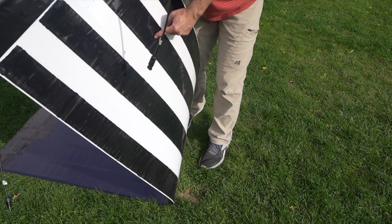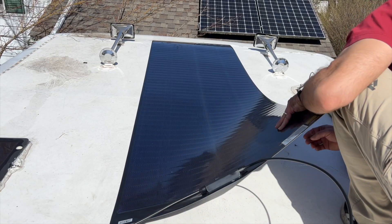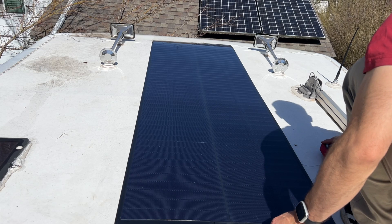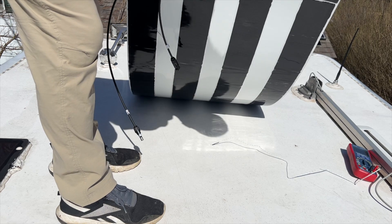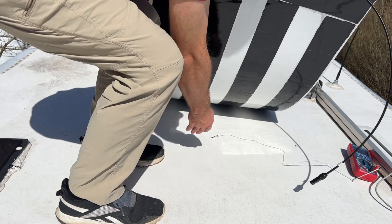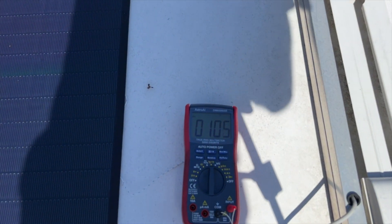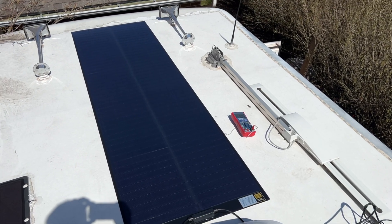All you have to do is peel off the plastic and then you can stick it down. One concern I had with the adhesive approach was how hot the underside of the panel was going to get because there's so little room for airflow. So one of the first things I did was put my temperature probe between the panel and the roof on a warm, sunny day. The adhesive on these panels is basically butyl tape, which is rated to about 80 degrees Celsius or 170 degrees Fahrenheit. The maximum temperature I saw was about 106 degrees, and the solar production was about 150 watts, which I thought was very good because the panel wasn't pointing directly at the sun.